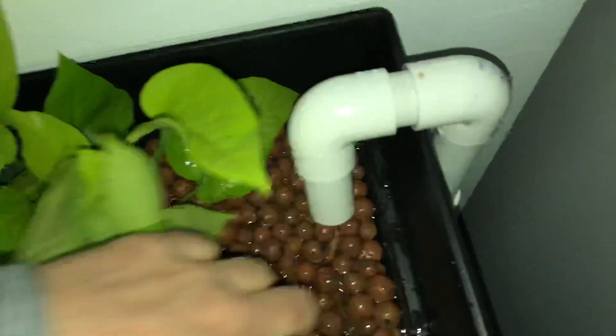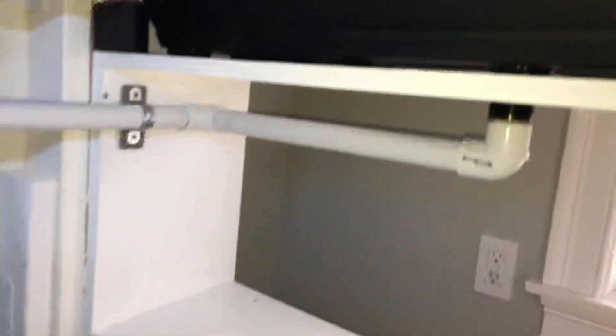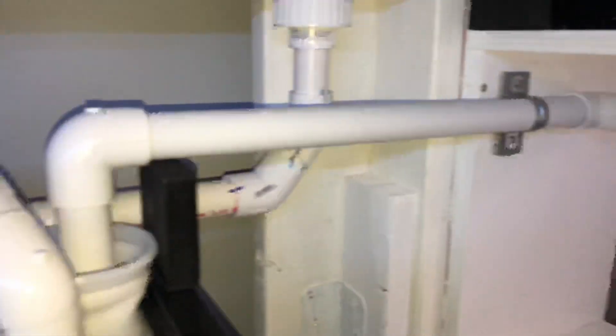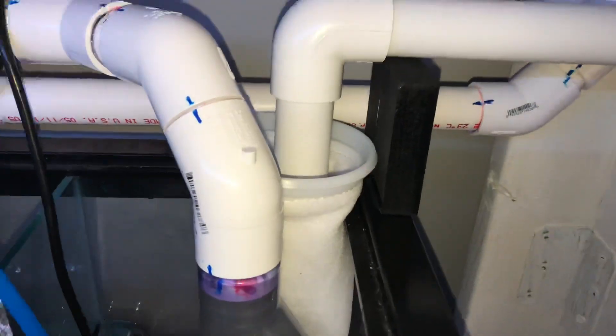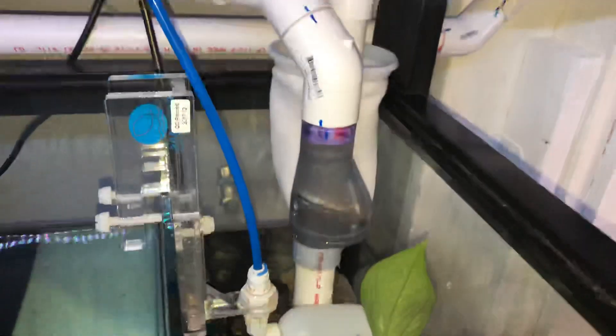I got a bunch of these clay aquaponics pebbles — pretty cool. I'll put some more in there. And then from there, I'll show you on the inside of the tank again. It flows down here through this 90-degree elbow to another 90-degree elbow, anchored into the side of the stand right there, across, and then down into a filter sock. It's a 100-micron filter sock, so it's basically going to grab anything and everything. You can already see it's catching a bunch of junk — kind of just powder from the new clay balls.